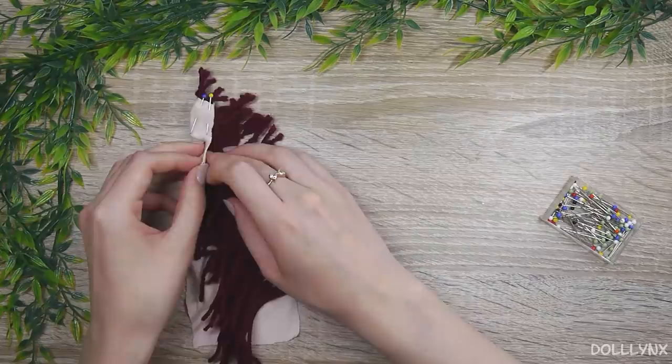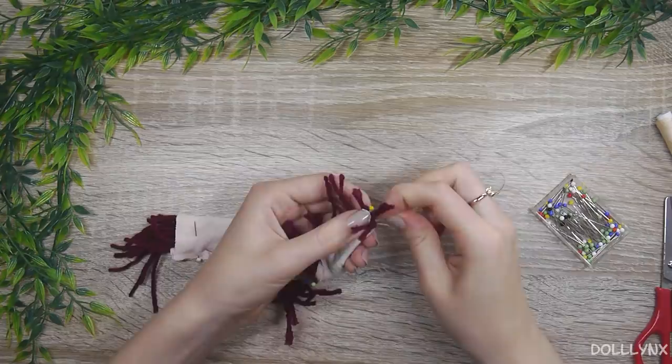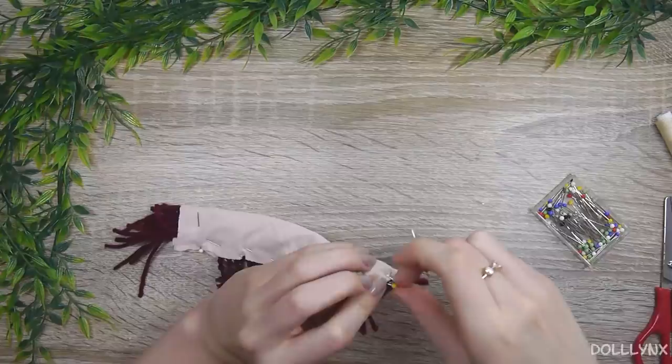If you didn't know, I sew everything by hand, because I'm too bad at working with the old sewing machine I have. This means everything takes longer, but I feel like I'm really learning something this way. At least I feel more comfortable now than at the beginning of my sewing journey.